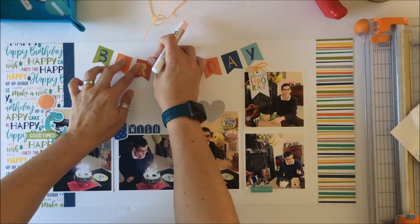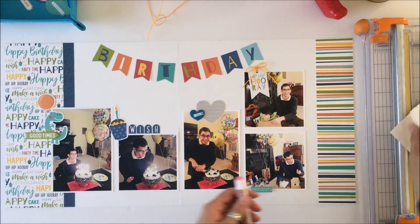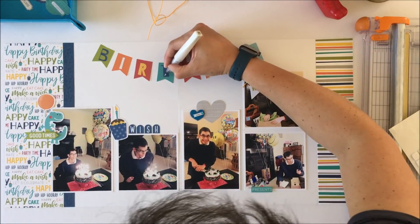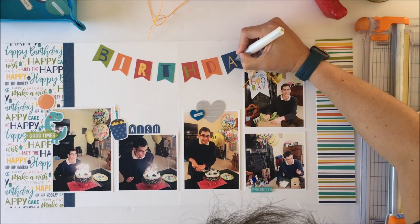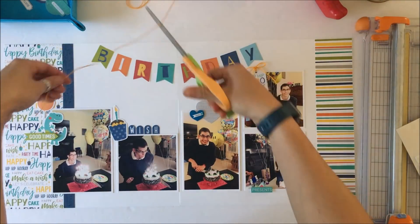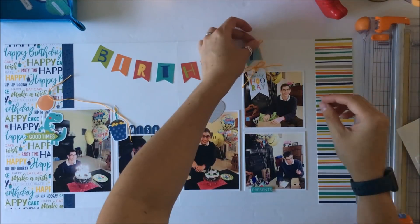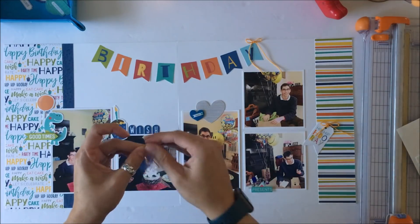This is my second double page layout I'm sharing on my YouTube channel, and I want to thank those of you who encouraged me to make double page layouts and process videos — I've got more coming. The idea of cutting them down and talking for that amount of time is really daunting, as I really don't talk a whole lot. Just there, I took a Wink of Stella pen and because it's a birthday I wanted it to be festive and glittery, so I went over the letters with it. It's a subtle effect — I might add stickles on top — but I like what the Wink of Stella provided.